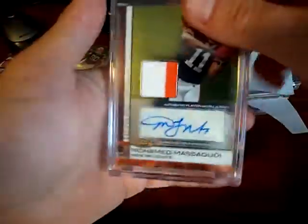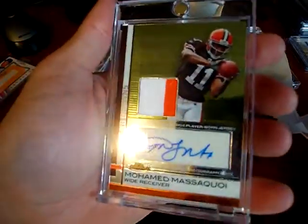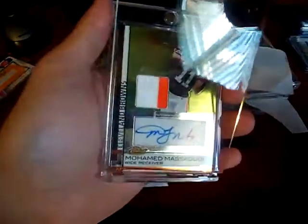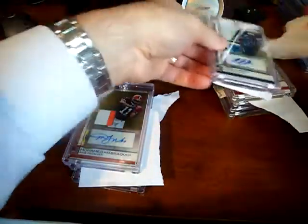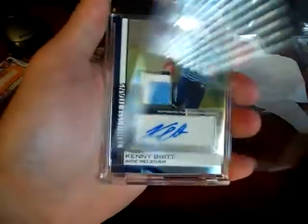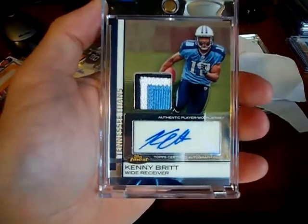I got a two color jersey of Muhammad Masakoy. I really like the orange though — orange and white, it's nice looking. Next is probably one of the nicer ones patch-wise that I got. It's a Kenny Brit — that's pretty sweet looking, three color patch. I like that a lot.